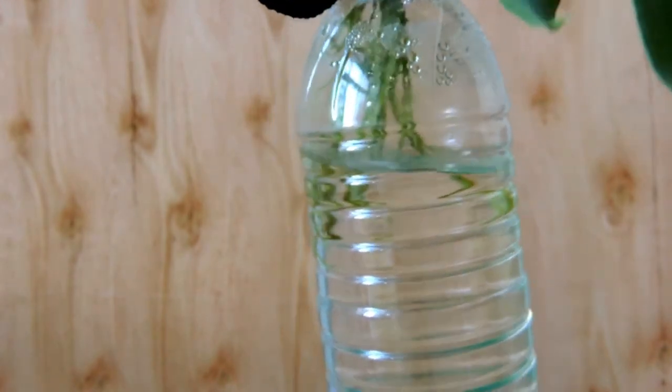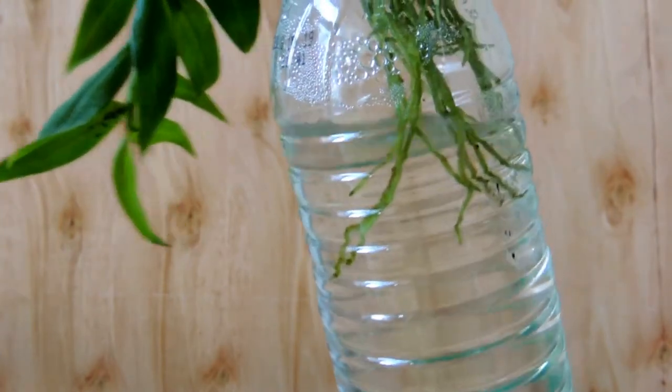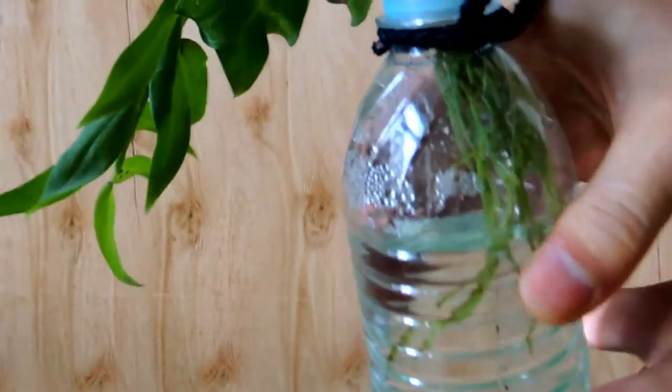We can see that the whole roots are kept in moisture, even though only half of the roots reach the water. And the base of the pseudobulb is always in moisture as well.